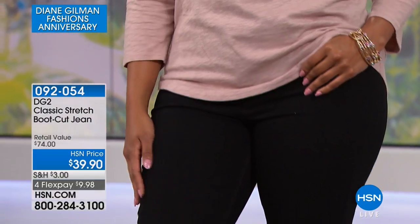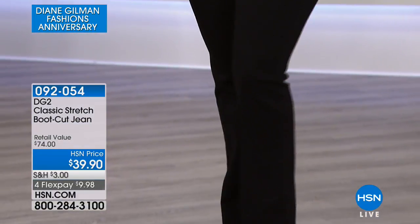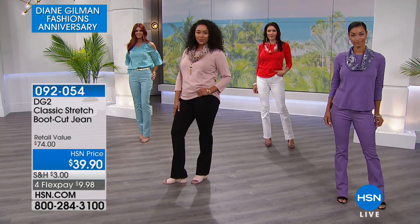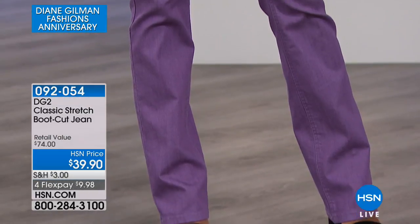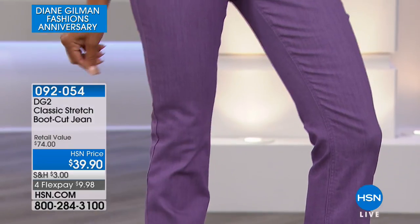There is stretch galore here. These do, however, have the other property of holding you in. It's really an interesting balance — they hold you in and they stretch. Like, those two things usually don't go together, but in these jeans it's like yin and yang. It's totally balanced.